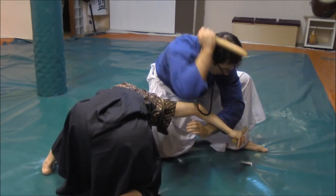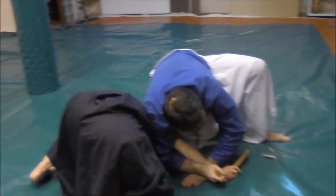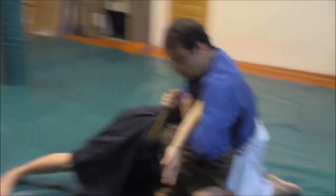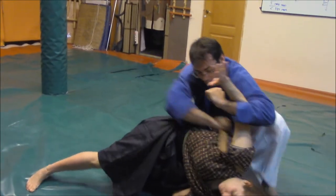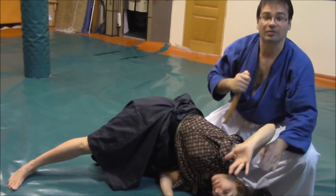I could stab several times, I could try to protect, equalize to the ground, to this position — stabbing, looking for dangerous points in order to stab, cut, etc.